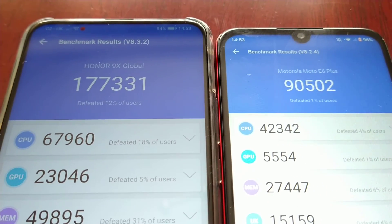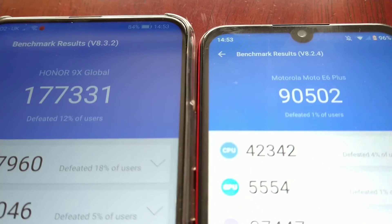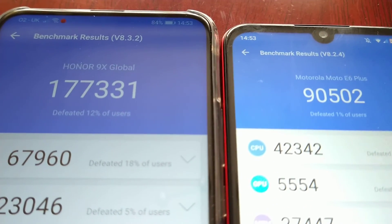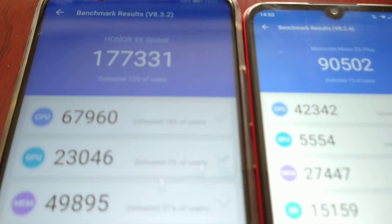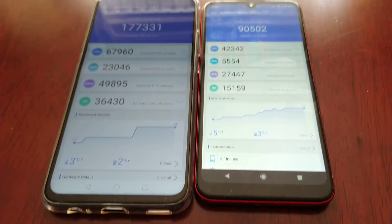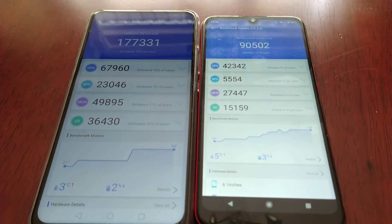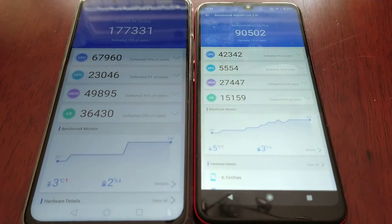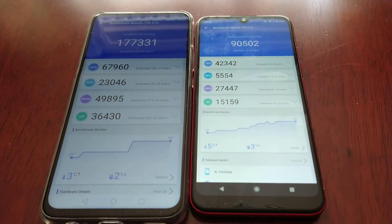As you can see, the 9X won by over 80,000 points, so the clear winner is definitely the Honor 9X. This was my benchmark performance test between the Honor 9X and the Moto E6 Plus. Let me know what you think of the scores in the comment section down below. It's your boy the Android Doctor, I'm out — deuces.